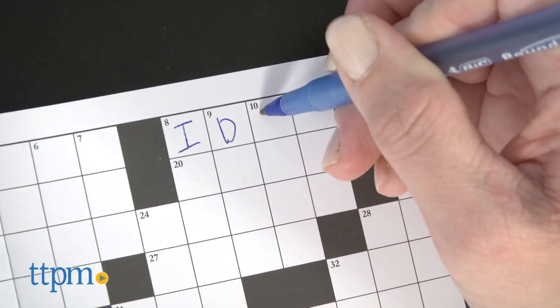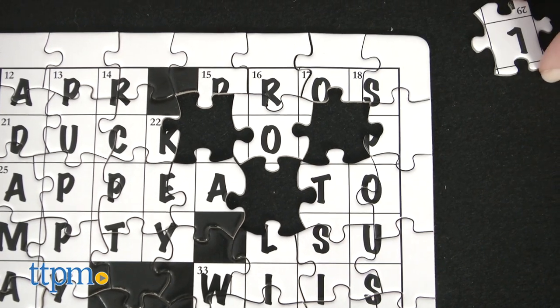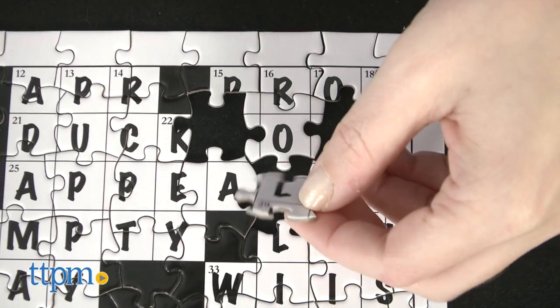There's a blank crossword puzzle sheet for you to solve. Once that's complete, use it as a guide to assemble the jigsaw puzzle, which already has the answers written on it.